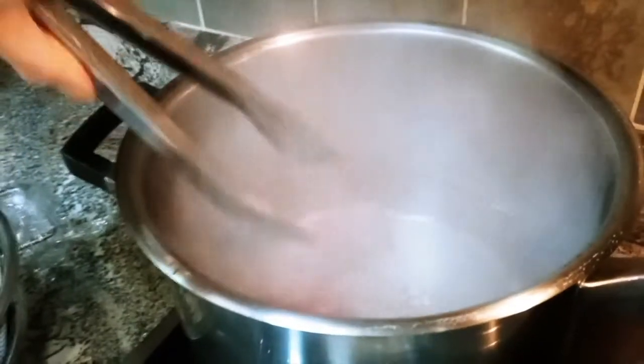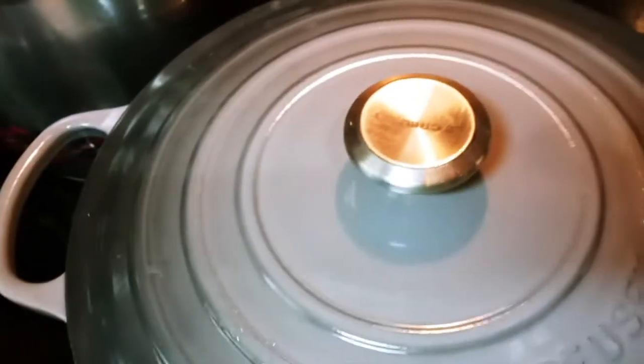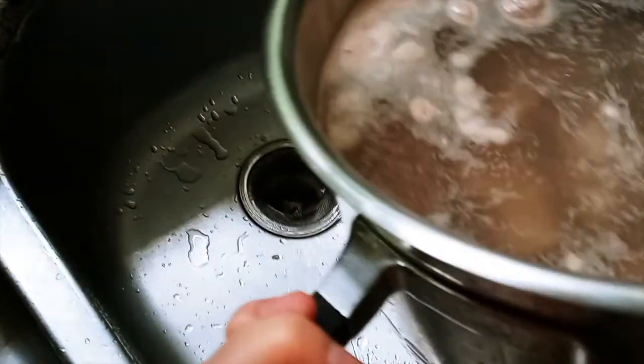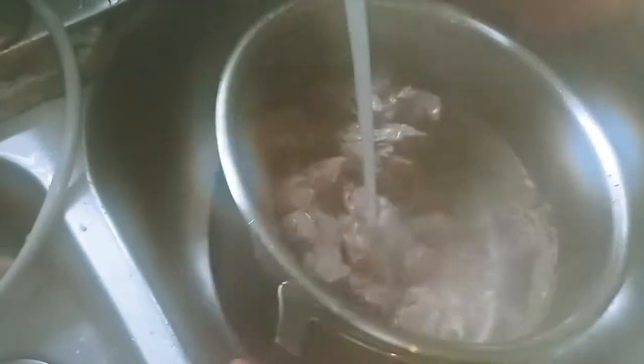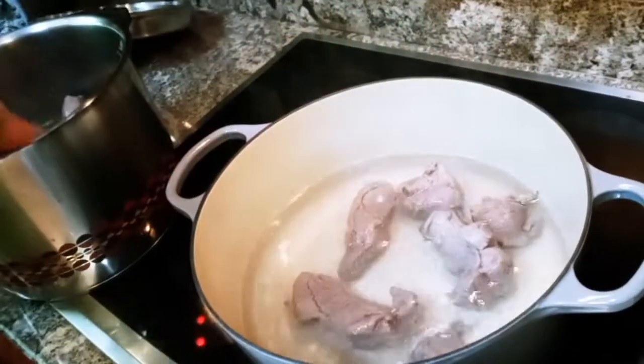First, we're going to boil hot water in a big pot and put all the shanks in, then boil it just for a short time. Then we're going to clean out the shank and transfer it into another crock pot and slow cook it for a long time. We use a cast iron pot. Now that it's been boiled, we're going to throw all the water away and clean it with cold water, because you want to get all the blood taken out so you don't get that gamey taste. We're going to put all the meat in here now.